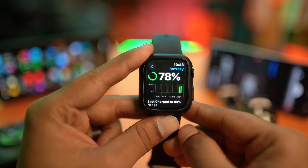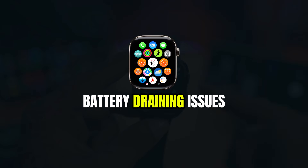Hello everyone, welcome back. In today's video, I'll show you exactly how you can solve the battery draining problems on your Apple Watch.